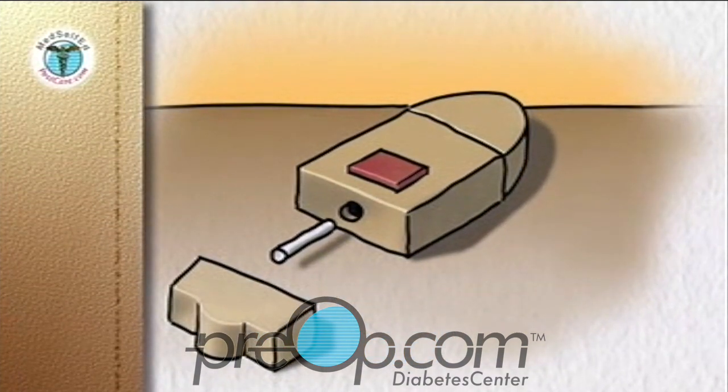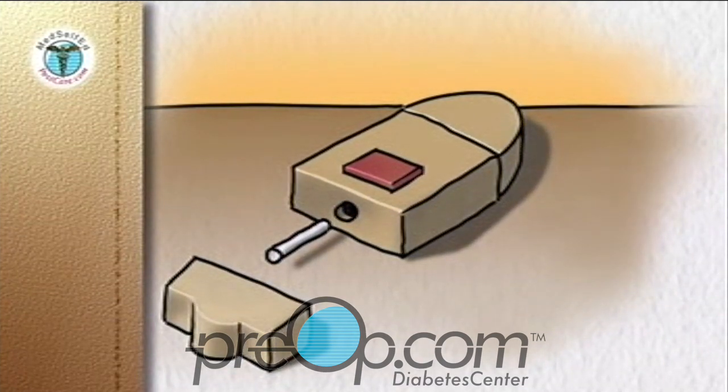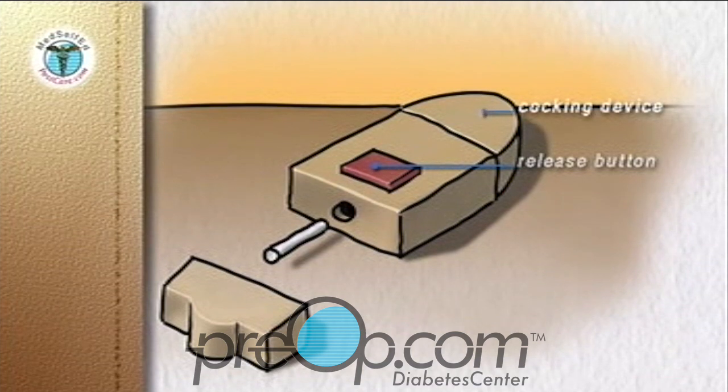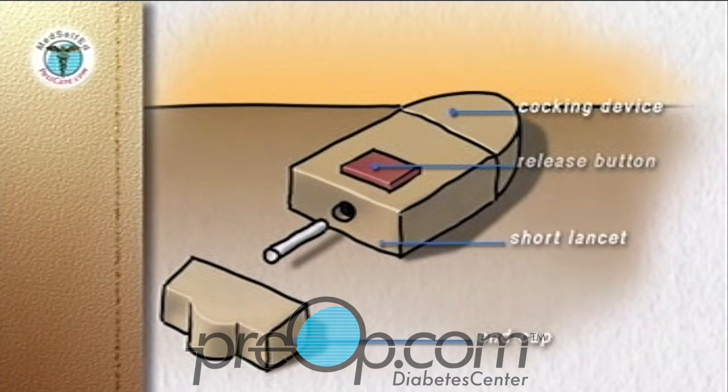The automatic lancing device has three components: the body with the release button, lancet holder, and cocking device; the removable end cap; and a separate short lancet.